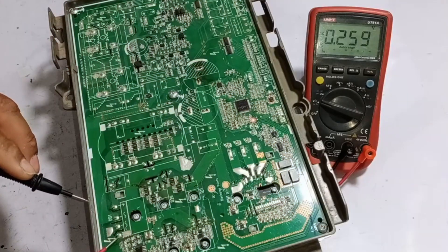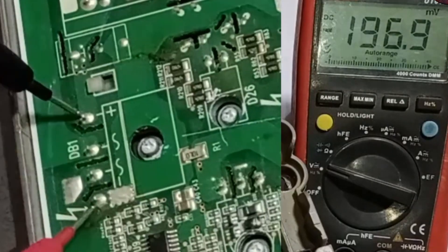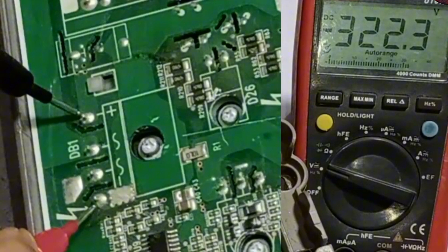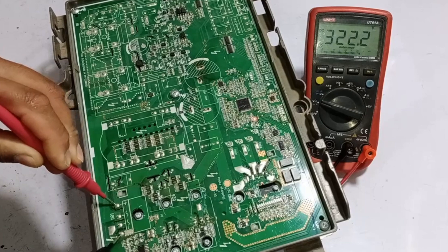I will now check the rectification in DC voltages. When I have connected the probes on these pins here, we're getting 322 volts DC. Now I will change the probes, and as you can see, everything is perfectly fine.